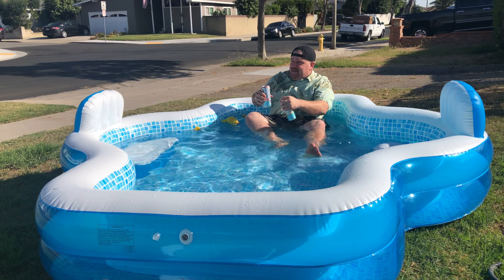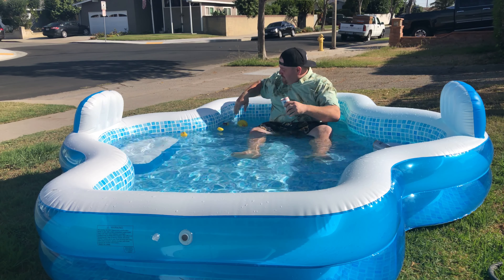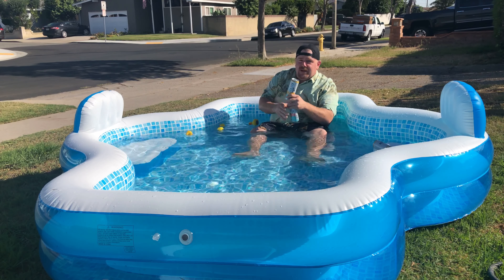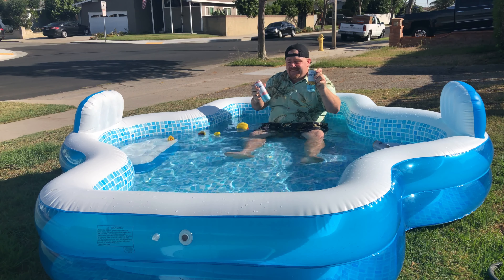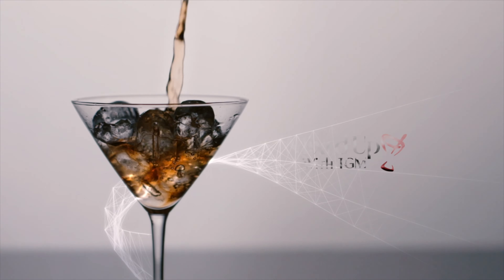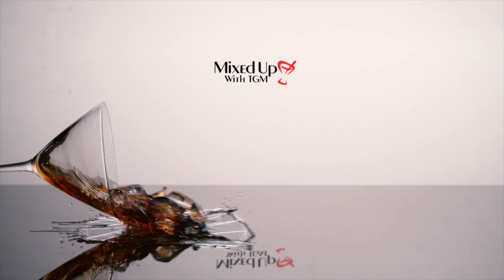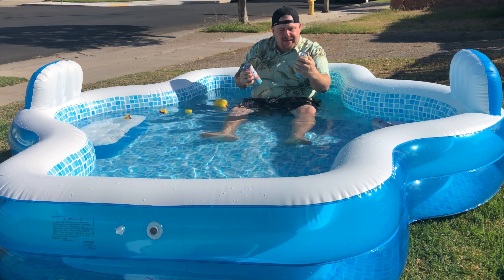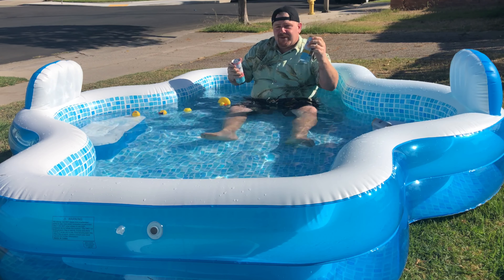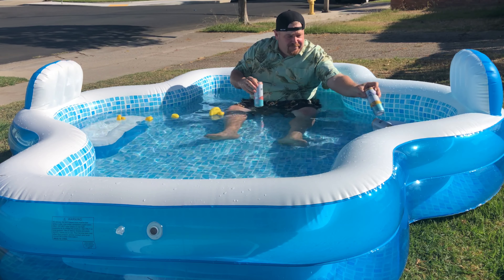Hey, what's up guys! I thought I'd come out here and sit poolside to do this review. We're about to review some of these Corona Refrescas — they've been a big hit since I've had them, so I wanted to come do a review poolside.